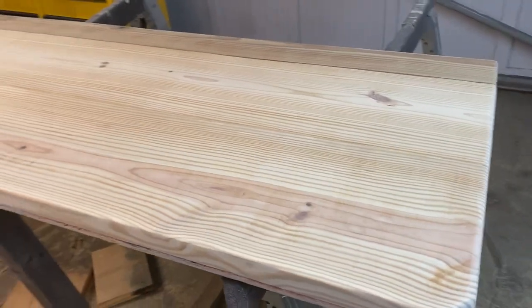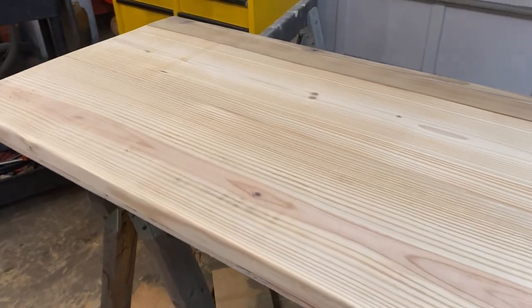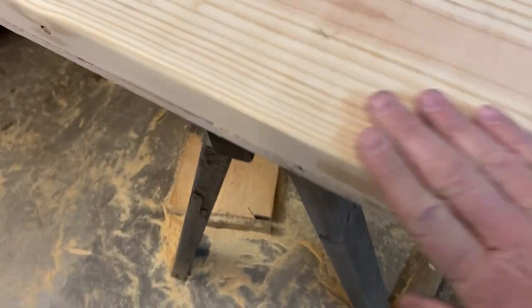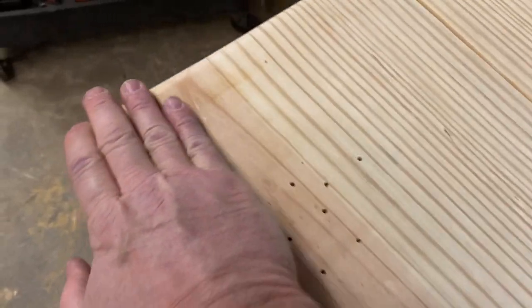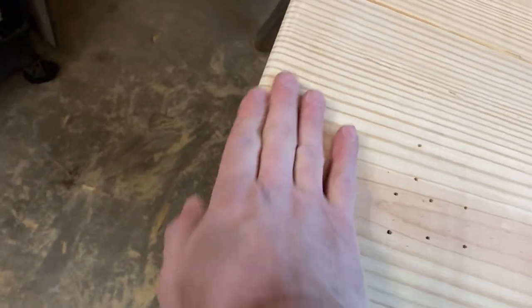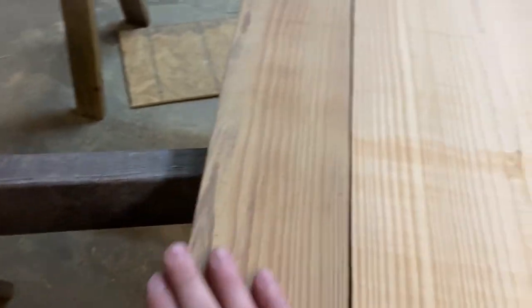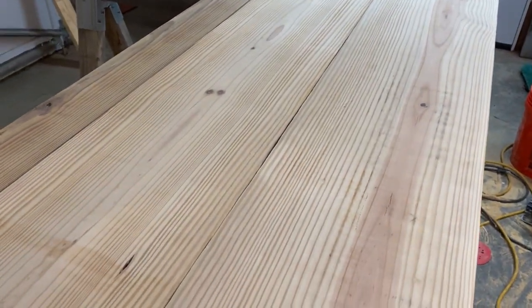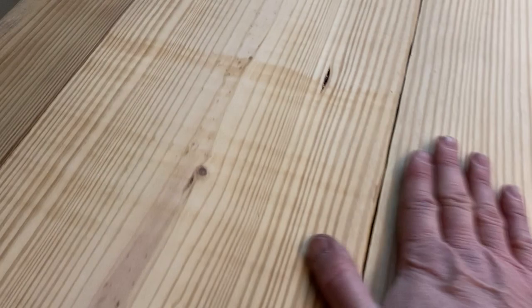Alright guys, I think we're about done here - that looks good enough. We went over it with 60 grit, put a little radius on all the edges here, raised them off a little bit. The back is kept square. We just took off any splinters and stuff. I think that's about good enough - we're going to get our little torch out and try to highlight the grain.